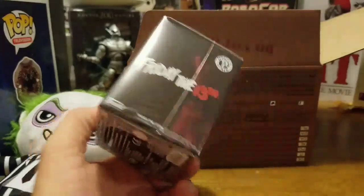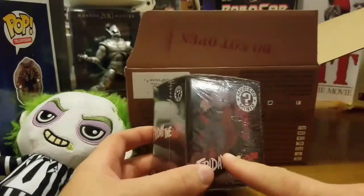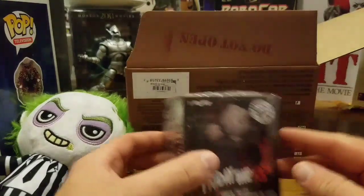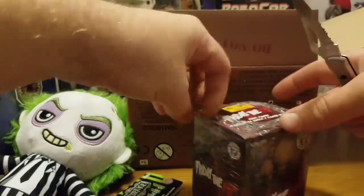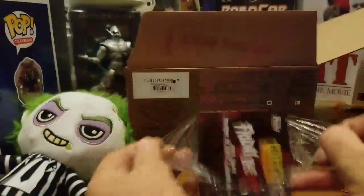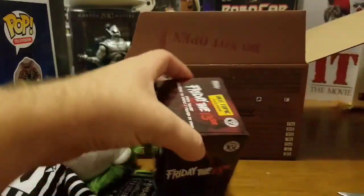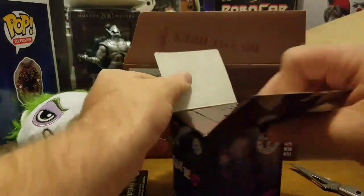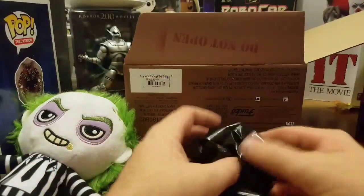I'm pretty sure this is going to have Jason in it, because it looks like that's all there is. Usually they have a list of all the figures you can get. I'm almost tempted to leave this in the package because the package just looks so cool — I'll probably not throw it away — but we'll go ahead and open it up anyway because I want to see the Jason figure. This is one of the main reasons I bought this box.